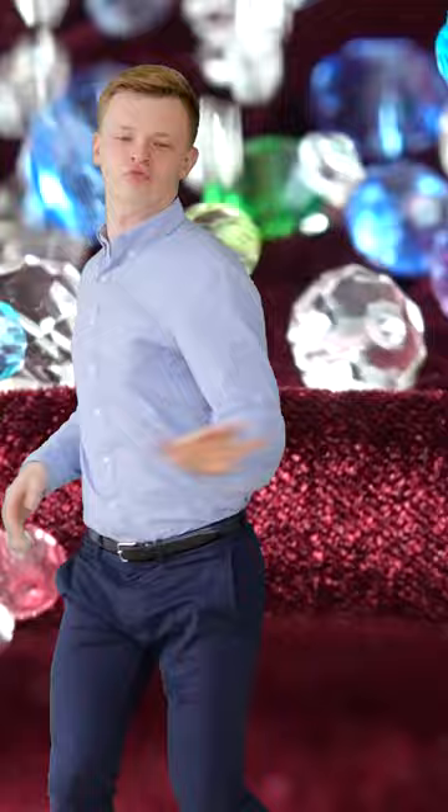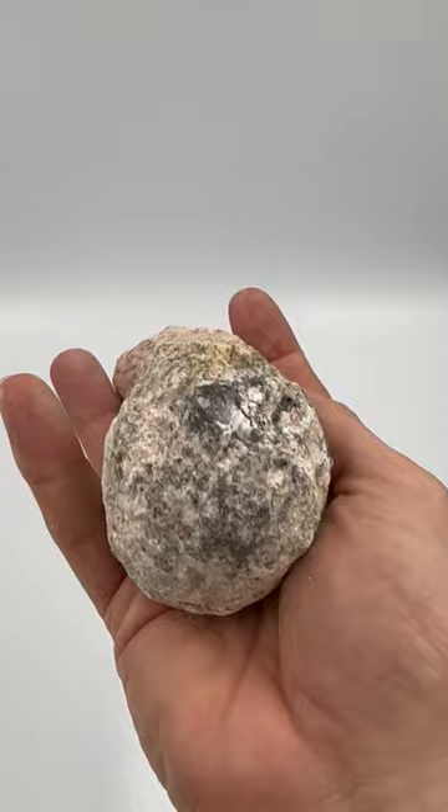Inside this kit are 10 geodes. It's a super simple activity — you take those little rocks outside and smash them with a hammer.